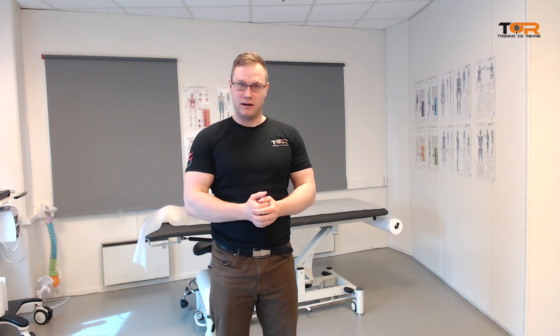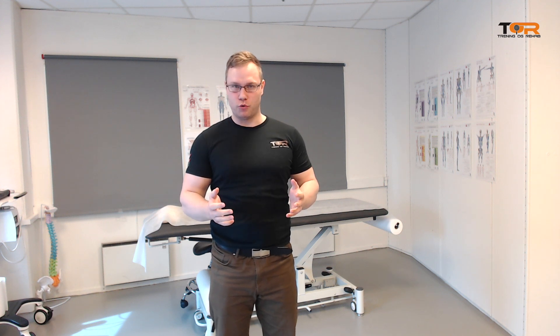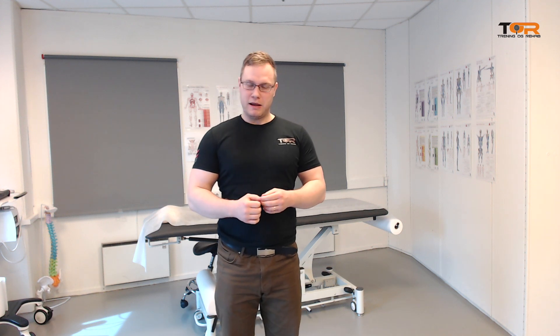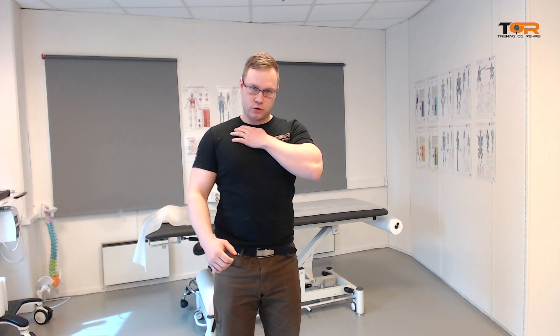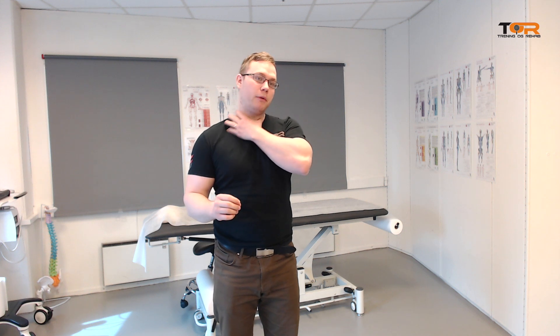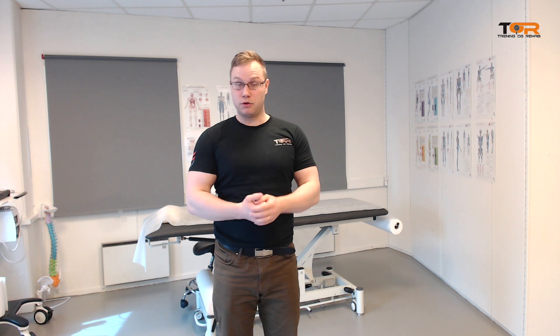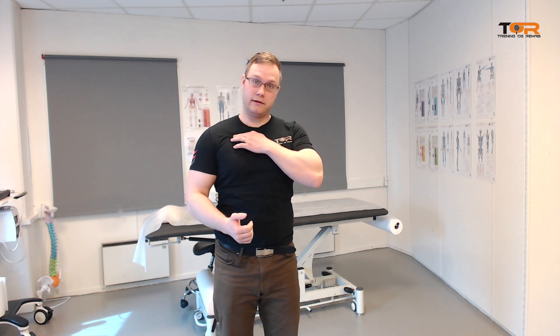Let me first explain about the costoclavicular space and the costoclavicular space syndrome. When we pull the clavicle back and down, we may squeeze the brachial plexus — the nervous bundle coming out from the neck — and the subclavian artery and the subclavian vein between the clavicle and the first rib.